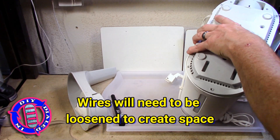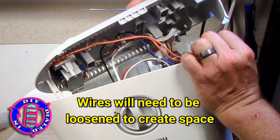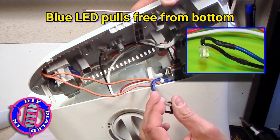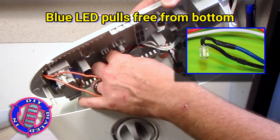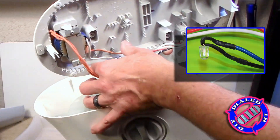Once all the screws have been removed from the base you can actually separate the bottom from the main housing, but do it carefully because the wires keep everything kind of tight and close. You need to slowly start freeing those up so you can create some extra space and get the rest removed.